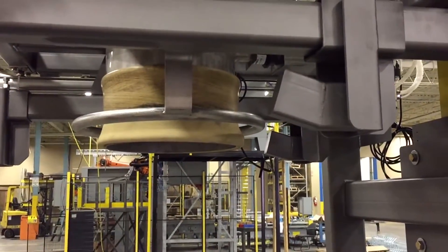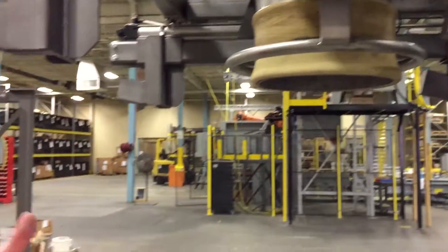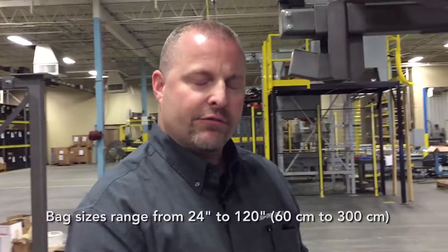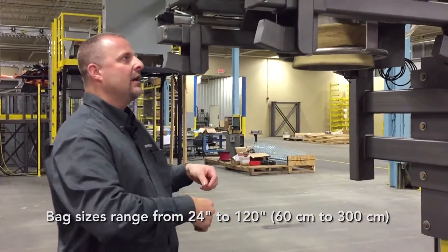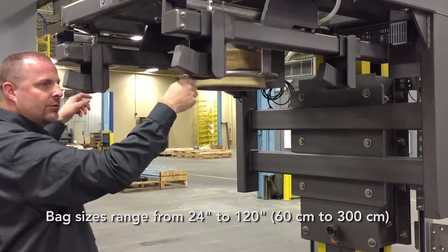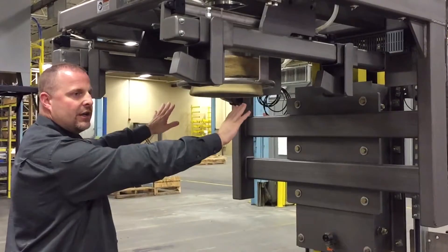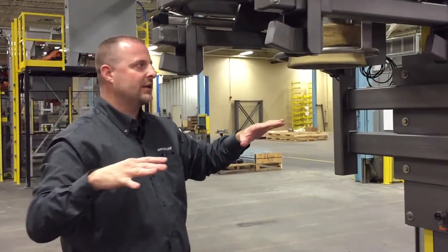When loading a bag, this unit has retractable rear loops. So as an operator, if he's standing here in front of the bulk bag filler wanting to rig a bag, he would hit a switch. The rear loops come to him. He mounts the loops, then the front loops, hits a switch. It cycles back, and what that does is it then spreads out the bulk bag itself.